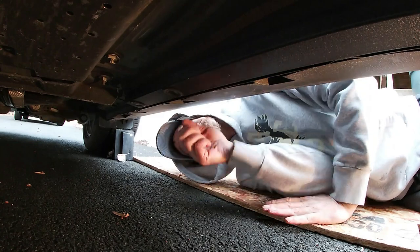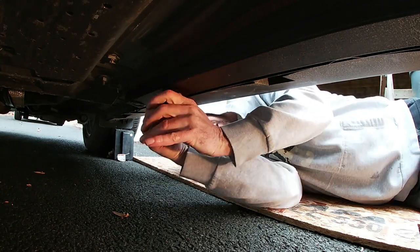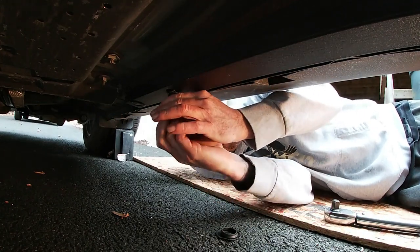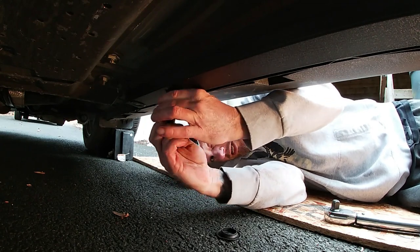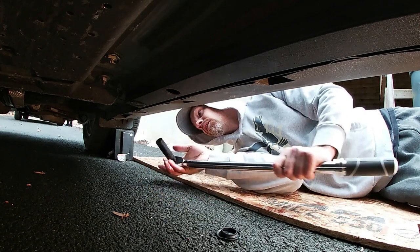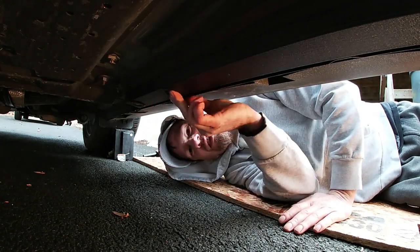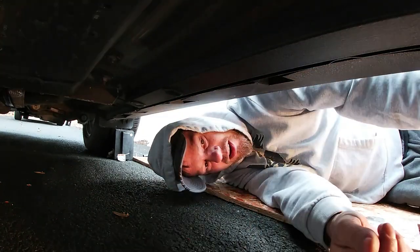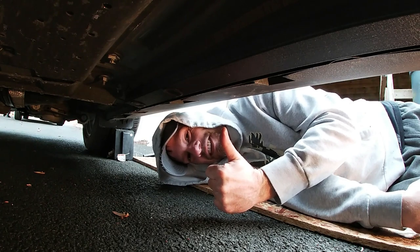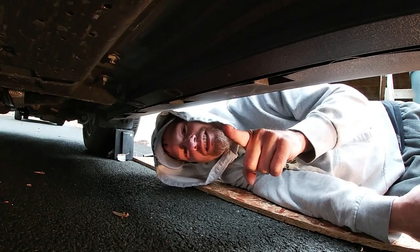All right, so here we are back on the driver's side — it's going to be this one right here. All right, so that is it. It'll make jacking up the car much easier. Please give this video a thumbs up and if you want to see more content please subscribe. This Mustang's getting more mods, baby — see you next time!